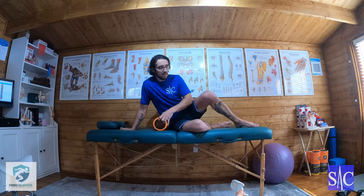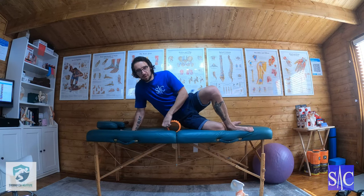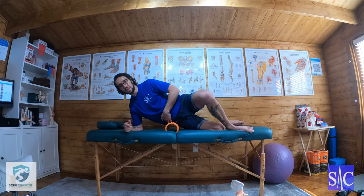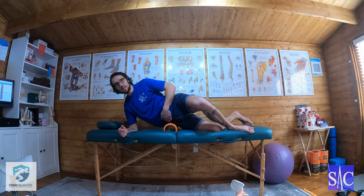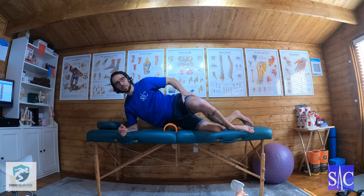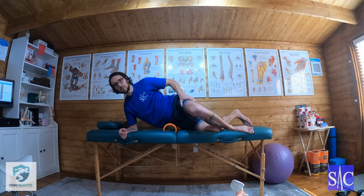The leg you're treating goes behind — the top leg is on top. Put the roller on your hip, come to your elbow so you're a bit more comfortable. You're just below the crest, then lean forward slightly. If you feel that bony prominence at the front, that's just above the roller — sit into here and that is onto your TFL.